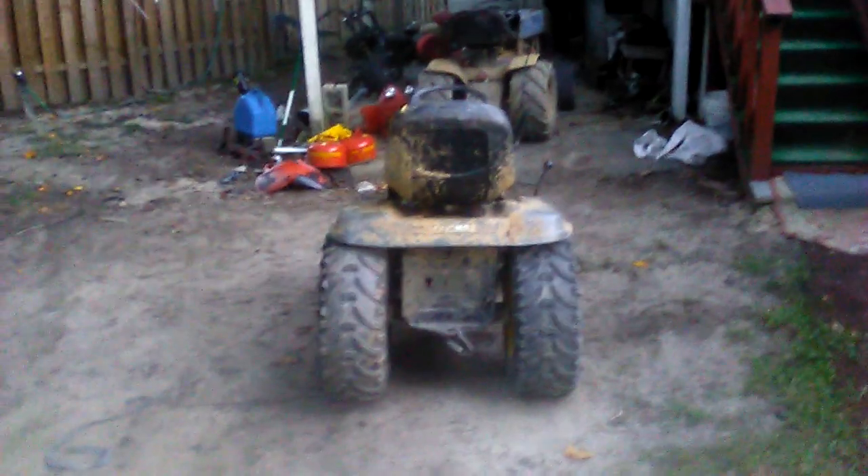Hey YouTube, this is Reddit Mechanic. You saw this mud mower in a video maybe a few days ago and it was just a boring old lawnmower with some little tires sitting low to the ground. But now look at this thing — it's got 25-inch Bear Claw tires on the back on 12-inch rims to fit on the axle. This thing is absolutely huge.